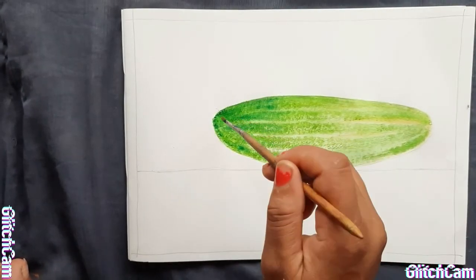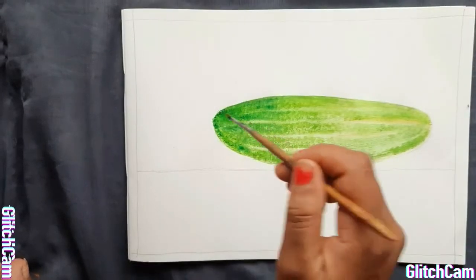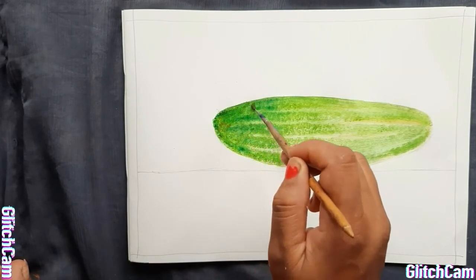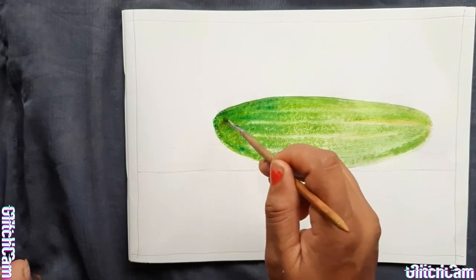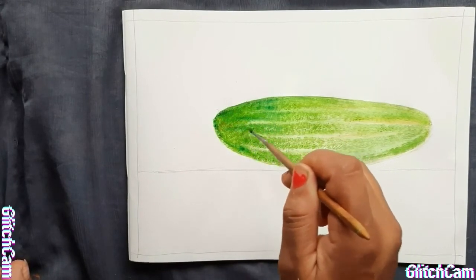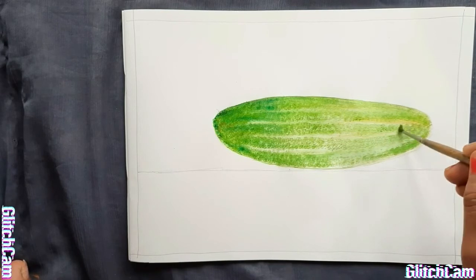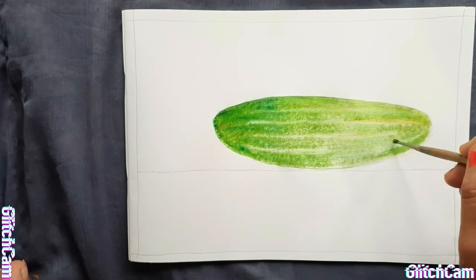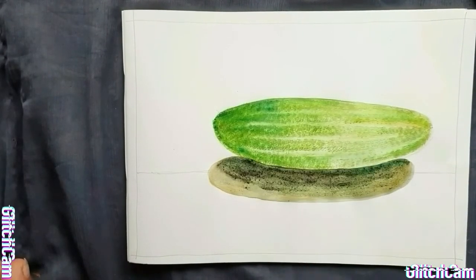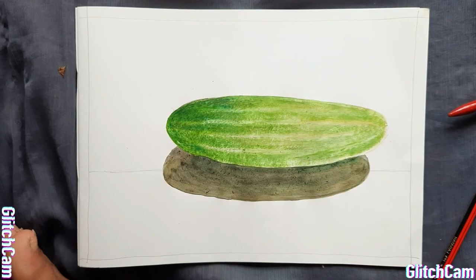We'll add orange color, very less. Students, now the cucumber has finished. Thank you so much, children.